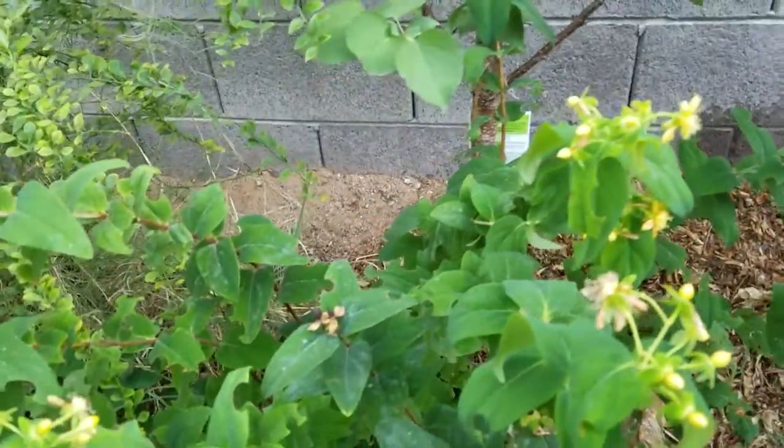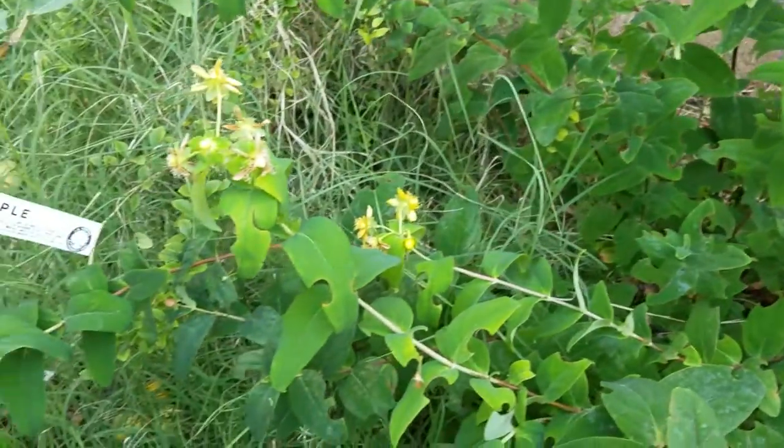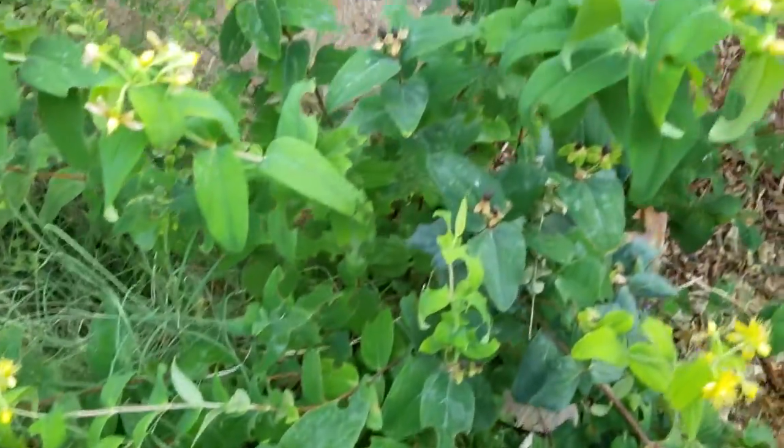This plant has become kind of like a weed, which I'm glad about because I really like it. I was told that this plant wouldn't work down here at all, that it would burn up in the summertime and not make it through the winter.